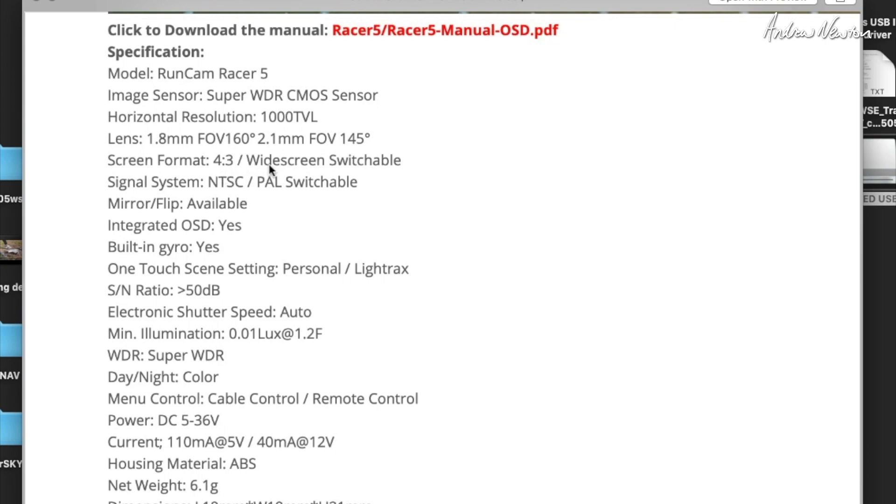Switchable between 4:3 and widescreen, which is great. NTSC or PAL OSD. Built-in gyro — this is the interesting thing. One touch scene setting: personal or light tracks. 0.01 lux, super wide dynamic range, 5 to 36 volts, and cable control or remote control.